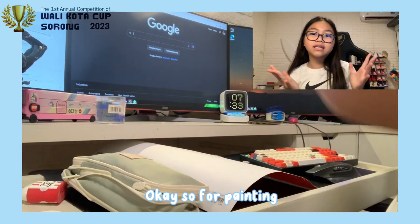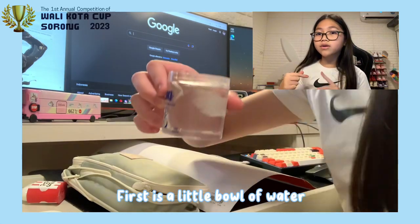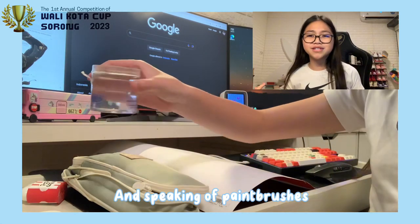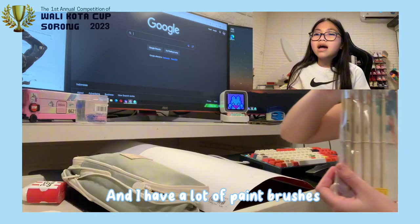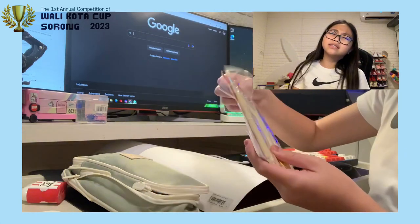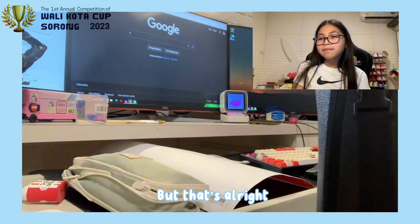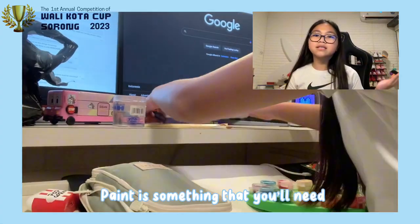Okay, so for painting, these are all the ingredients that you need. First is a little bowl of water so that you can wash your paintbrushes so that they're clean. And speaking of paintbrushes, you'll also be needing some paintbrushes. I have a lot of paintbrushes in different sizes, although I did end up only using one. But that's alright. And do not forget the paint. Paint is something that you need.